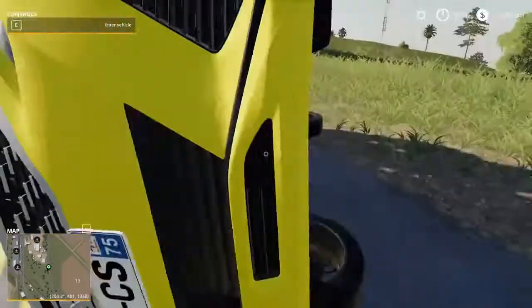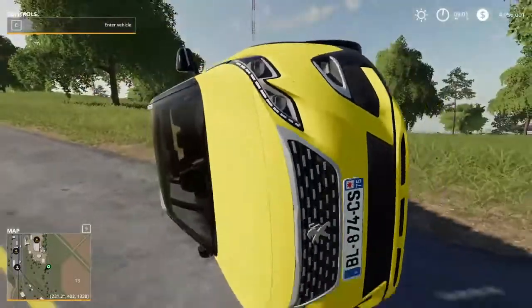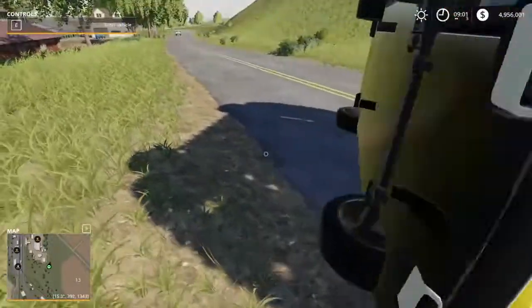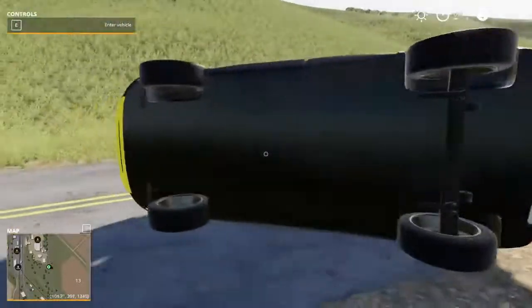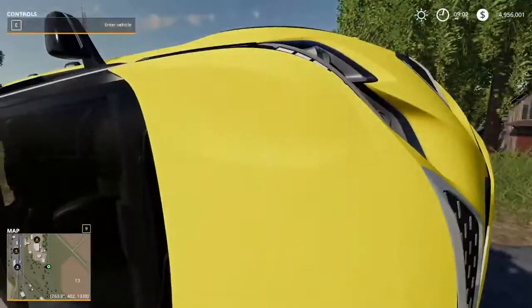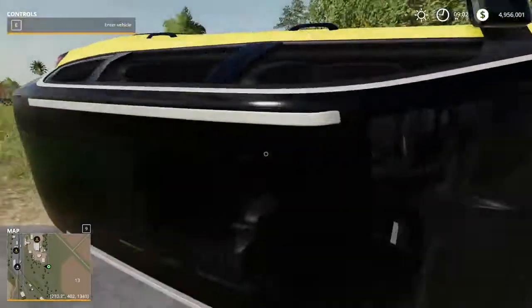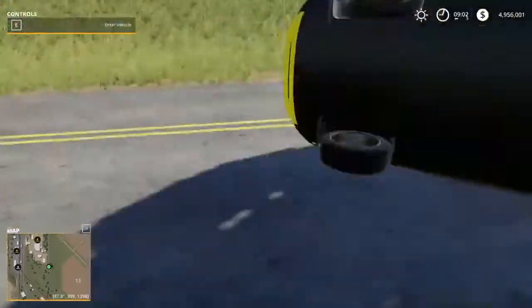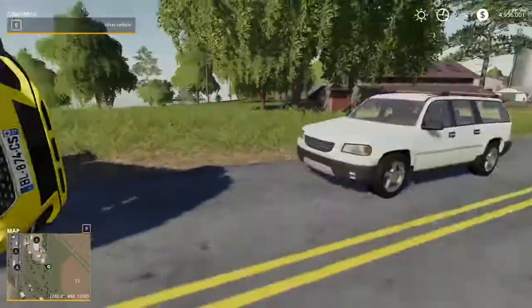It's a suburban, or I guess SUV — suburban kind of person — but I'm a truck person in real life. They did a good job. Since I already downloaded it, I'll probably leave it. I'll probably end up using it at some point, not sure when, but not sure.